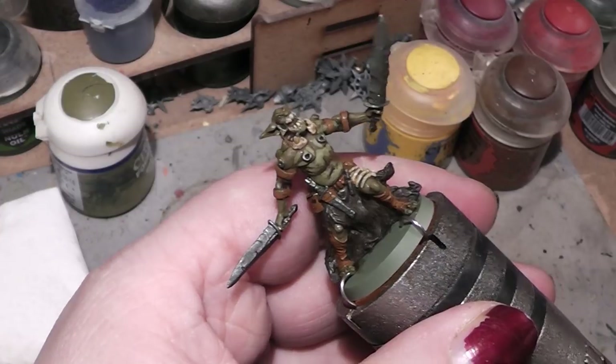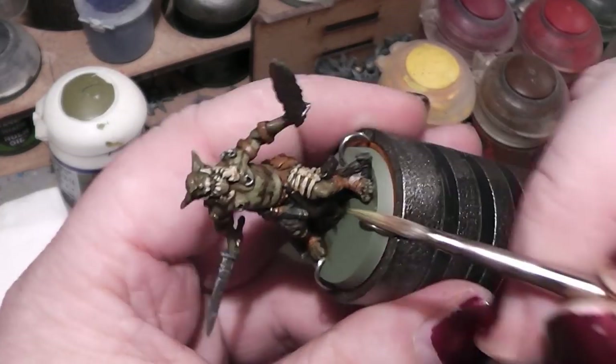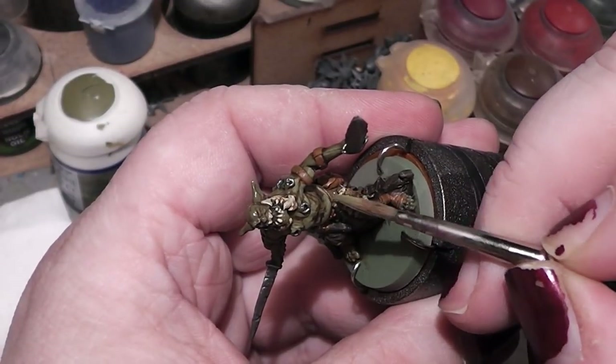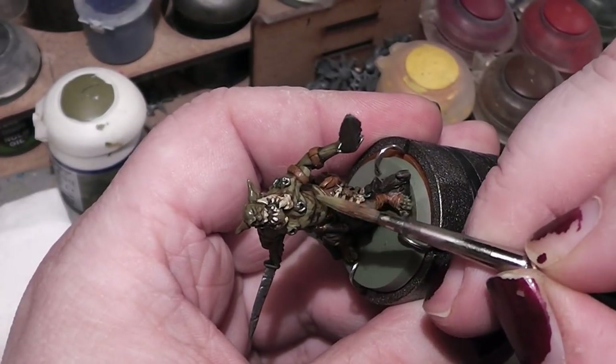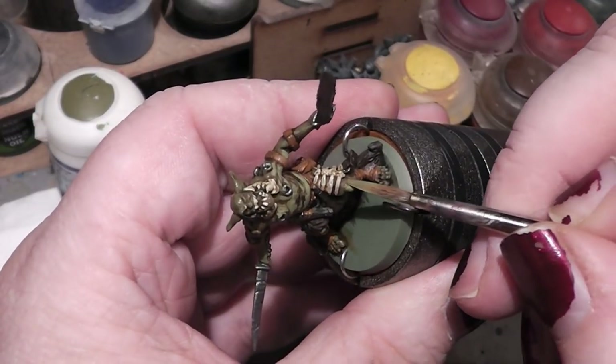I need a little bit of water on the brush — just a little bit too dry. There we go, that's much better.